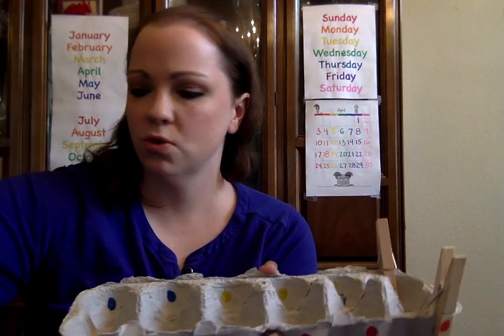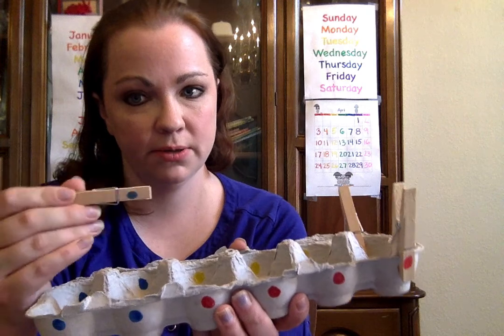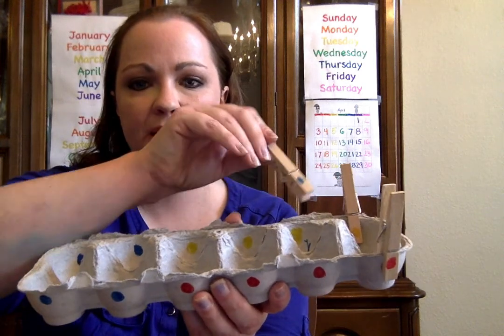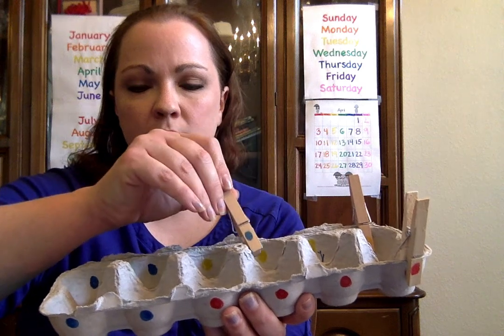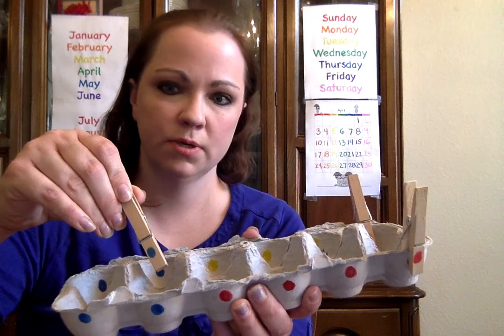I'm going to sort one of every color before I give the child a turn. This clothespin has a blue dot on it — can you say blue? Good job! Let's see if we can find a match. There we go, that's the blue one.